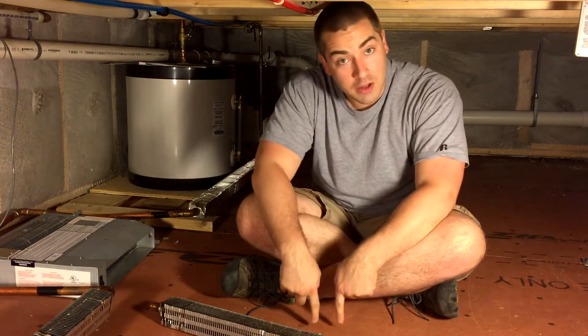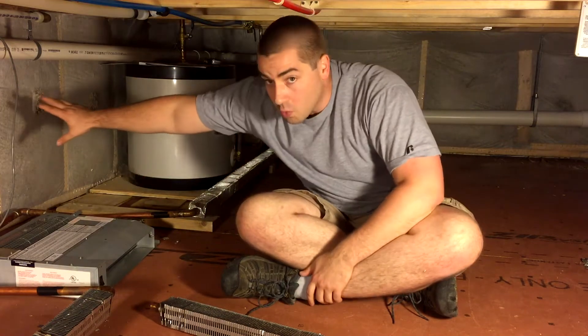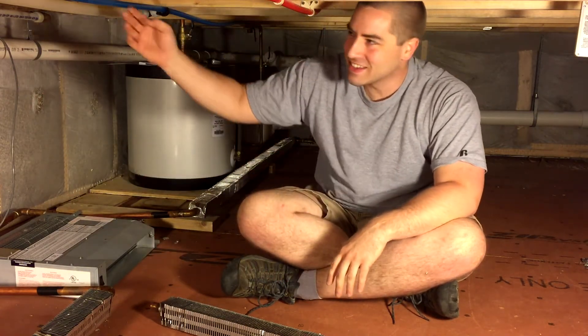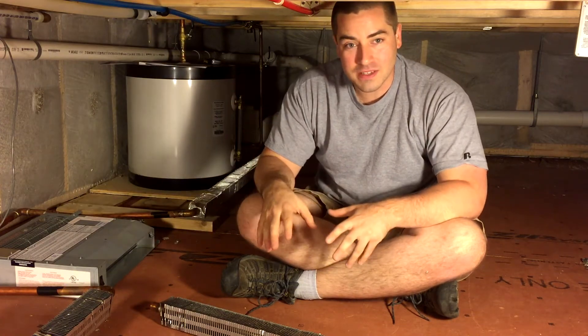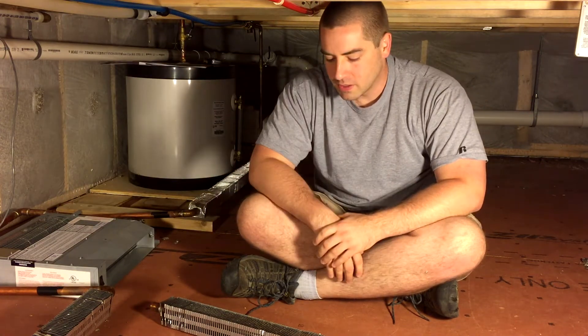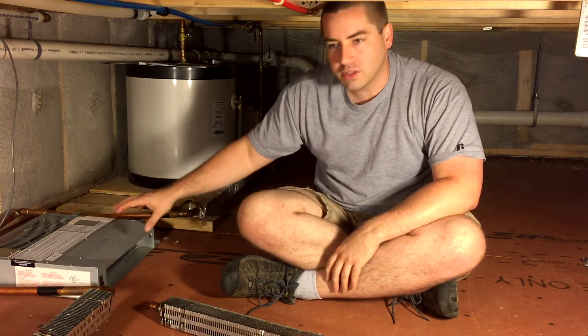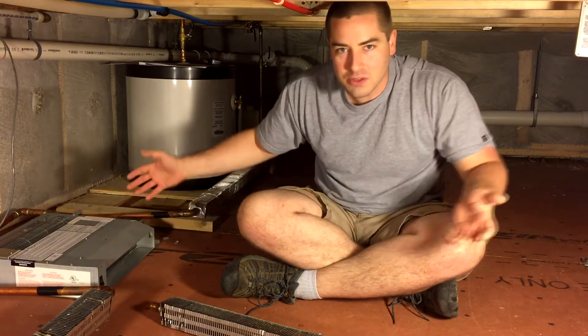All that heat gets absorbed into the house. It's great. This crawl space is inside the thermal envelope of the house, meaning I have insulation underneath me and on the walls, and that means that any pipes inside the crawl space are freeze protected. So we're gonna change things up a bit because right now I only turn the system on in the winter — that's the only time I need the heat. I don't want it on in the summer because I'm air conditioning.